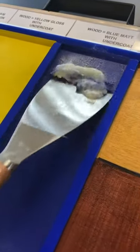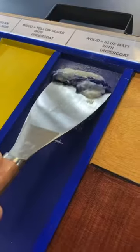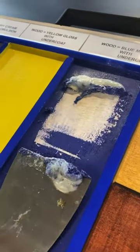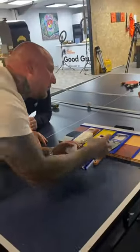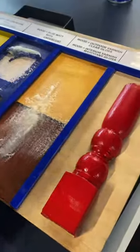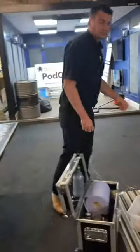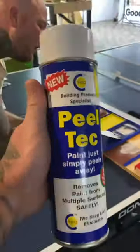Nitromors alert! Look at that — that's only been on a couple of minutes. Wow. What's that — varnish? We're going to have to paint it all again. When you do a demo you've got to paint it up every time. So this is CT1's Pill Tech.